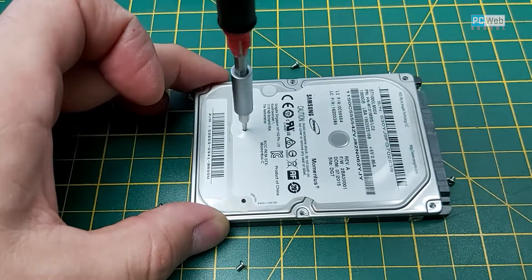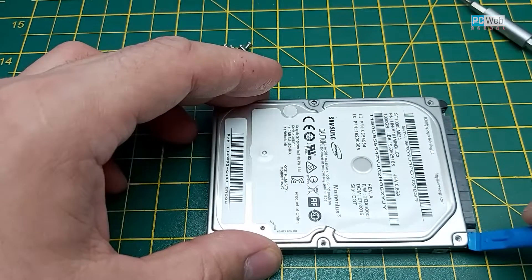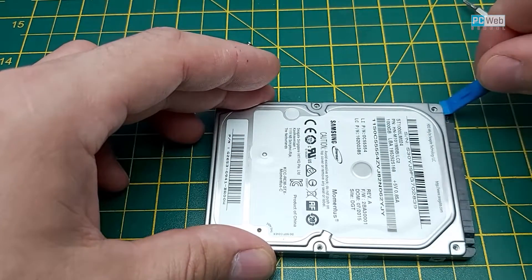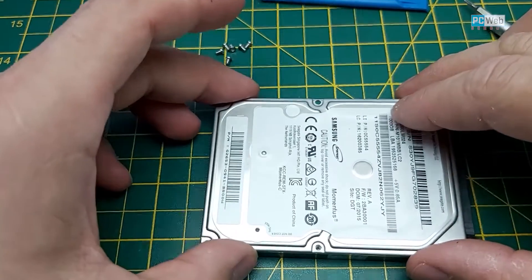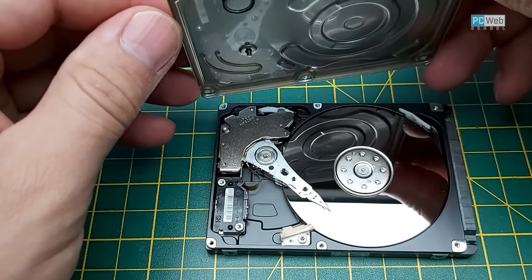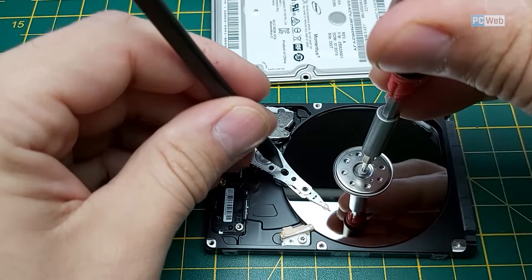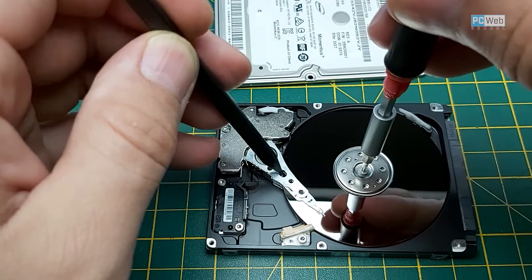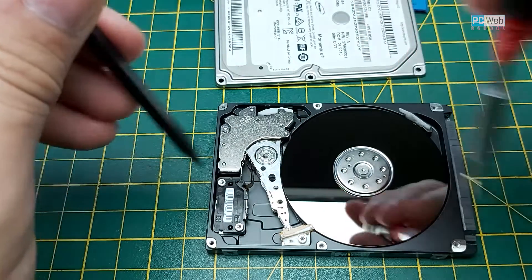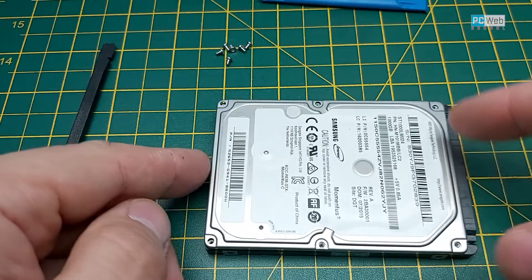If you push a little bit you're gonna break the label and be able to unscrew that hidden screw. Once you have all the screws off, gently try to open the cover. Now as you can see, the head is in the middle of the platter. Take the screwdriver and try to remove the head slowly — move the platter as you can see in the video — and just release the head.